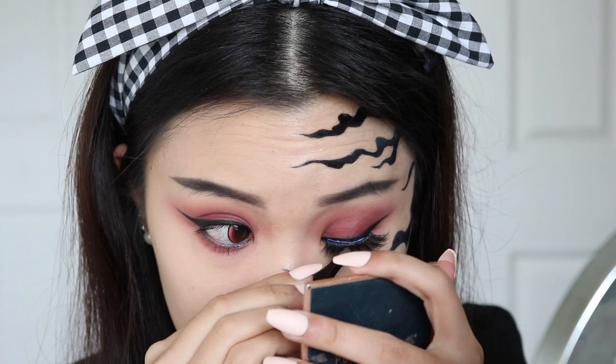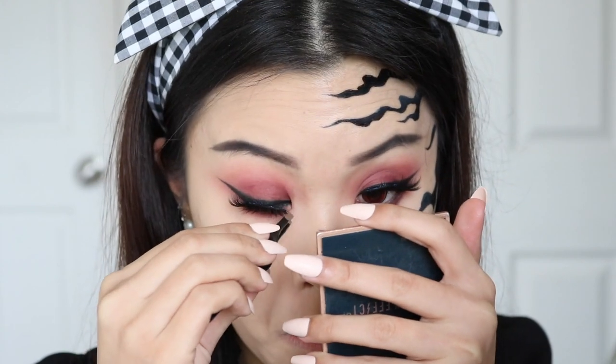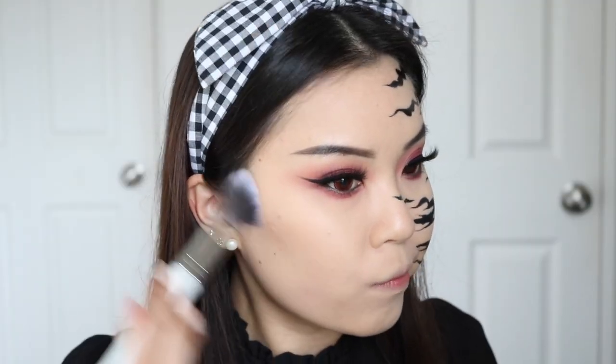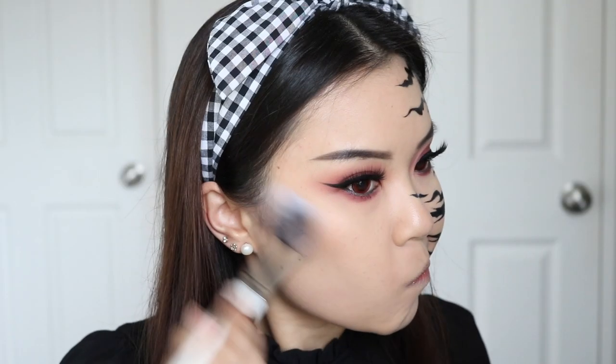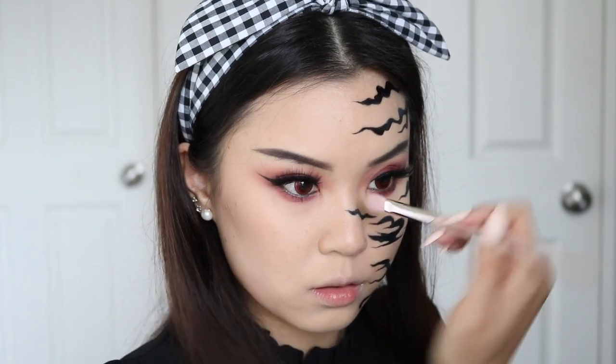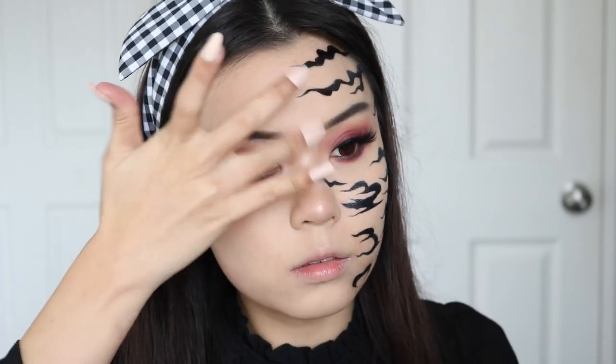For my lashes, I am wearing these ones from Petite Cosmetics in the style Pom Pom. They're pretty full, very fluffy and wispy — I thought it was the perfect dramatic lash for this eye look. Now I'm going in with my contour shade to chisel out my cheekbones ever so slightly, and also my jawline to make my face appear a little bit smaller — because all these anime characters do not have a baby face, well besides Choji. I'm also using that same shade to contour my nose, and adding a little bit of highlighter to the high points of my nose, inner corners, and brow bone.